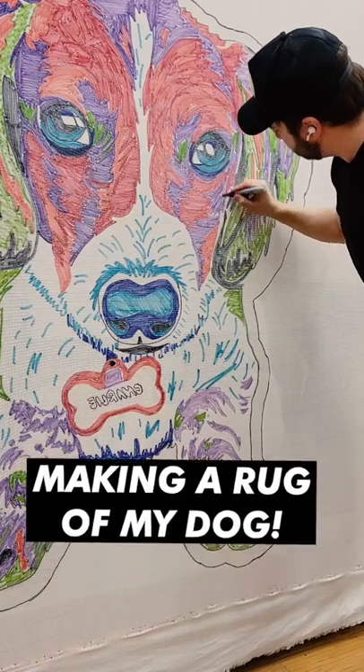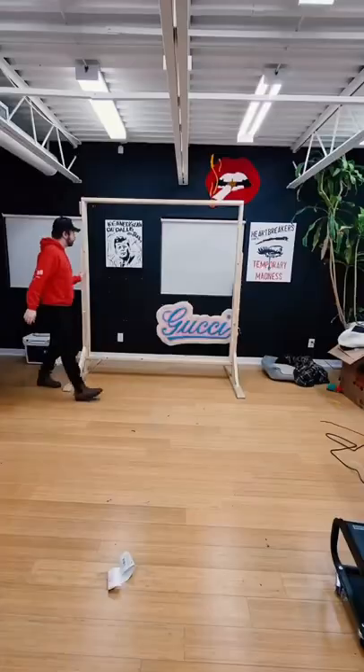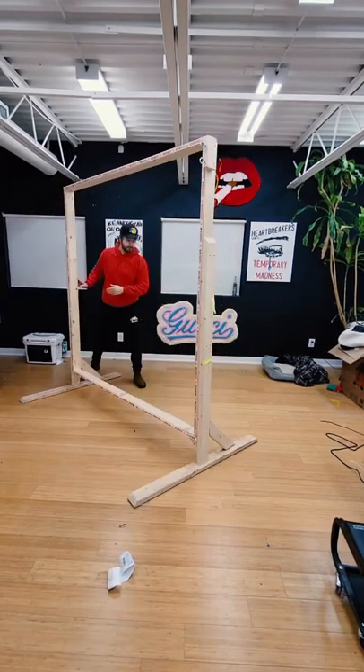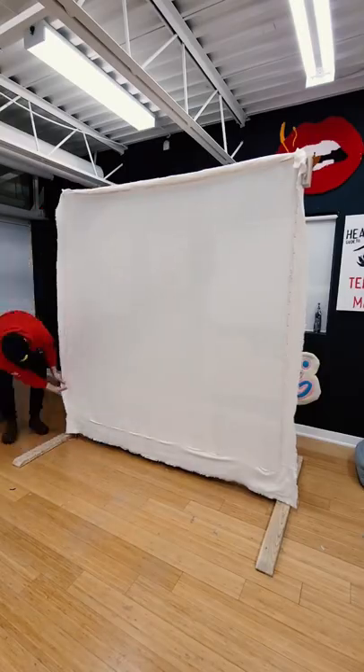What's up guys? Today I'm going to make a custom rug of my dog Charlie. This is not only going to be the biggest but also most detailed rug I've ever done. For this I'm using my 6 foot by 6 foot rug tufting frame and then I'm going to stretch out some monk's cloth across the entire thing.